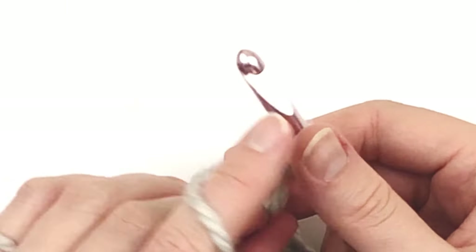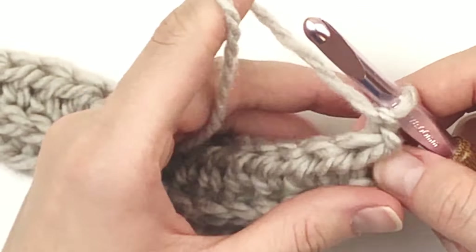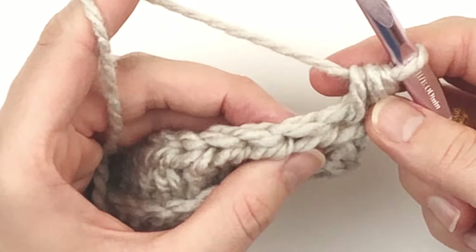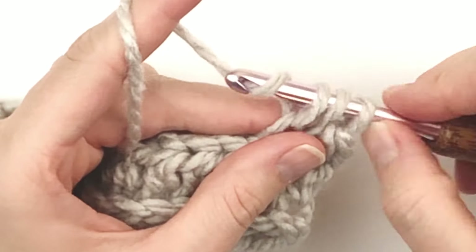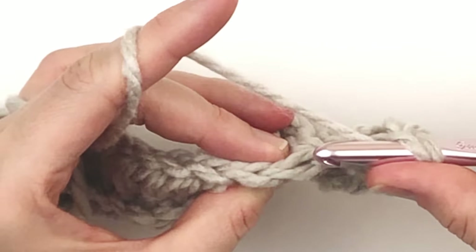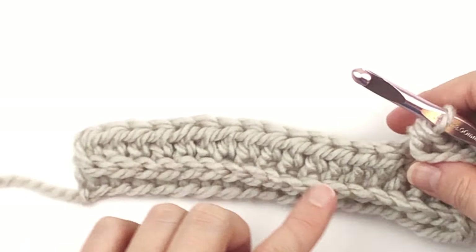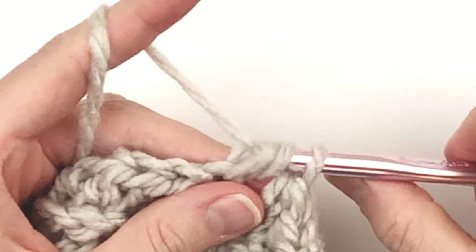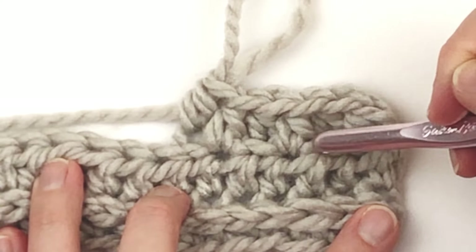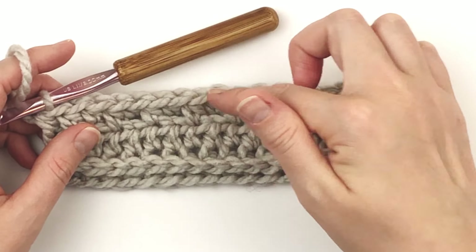If you turn it over, you've got a nice braid-looking or ribbed appearance because doing the third loop pushes those other loops forward. Now we're going to chain one and turn. By the way, this ribbed side is the front side of your work. Now we're going to put half doubles in each stitch across, but alternating: through both loops for the first one and then through the back loop only for the second one. This creates a subtle ribbing. When I'm trucking along, I think 'both, back, both, back.' You can see it creates just a subtle rippling texture.